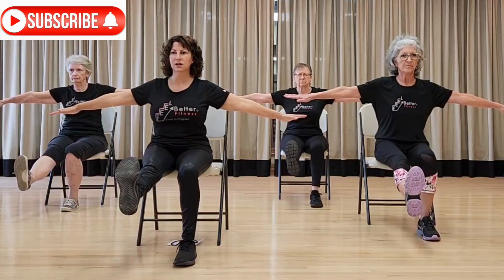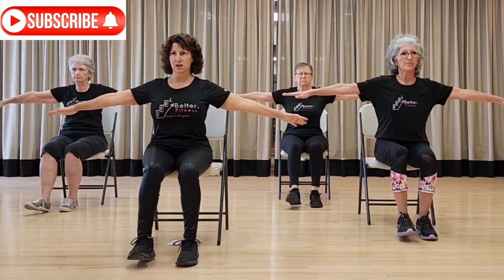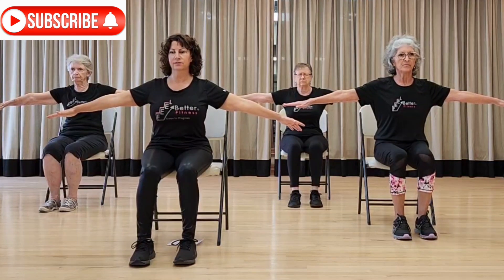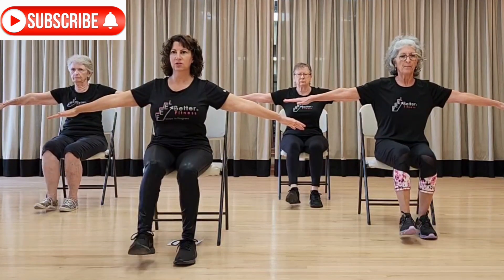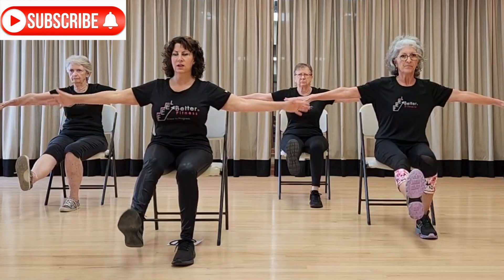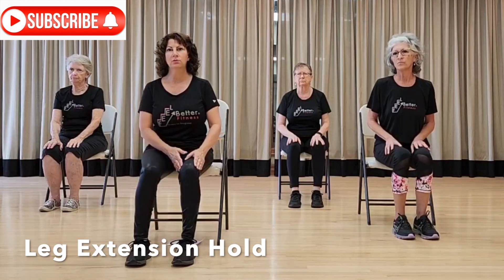Inhale, exhale, six; inhale, exhale, seven; eight — shoulders down — nine, ten, two more. Last one, and rest down. That gets your knee to loosen up and bend and move in the right way. Now we're going to do a leg extension hold, which helps with knee stability. It's very important to make sure your knee is in the right spot — straight out from your hips.